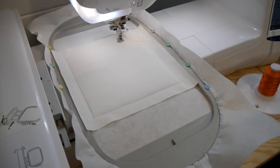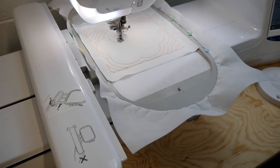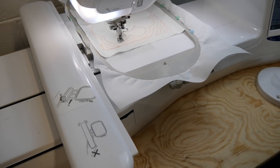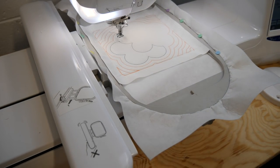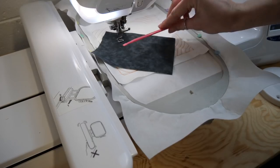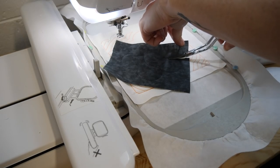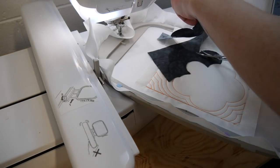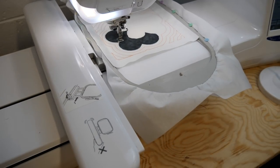Start stitching the quilting pattern. Moving on to the applique pieces now — stitch the placement line for the shadow. Fabric B now goes over the placement line and stitch down. Using your applique scissors, trim the fabric one to two millimeters from the stitching. Embroider the satin stitch.